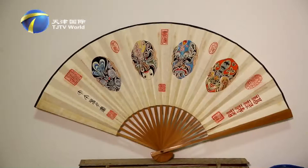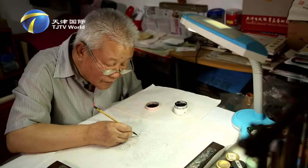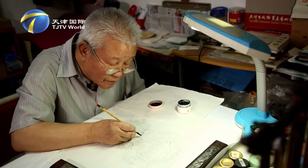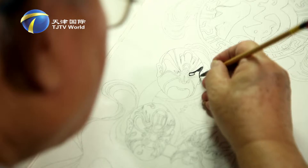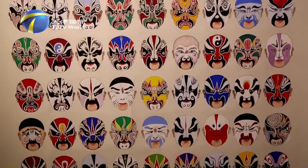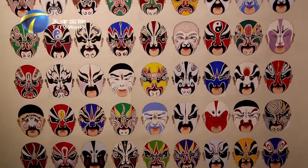All these works of art are made by Liu Bing, a local artist who loves opera facial makeup and has been painting facial masks for over 20 years. Different types of facial masks can be found in each and every piece of his work.